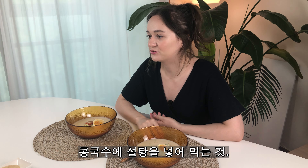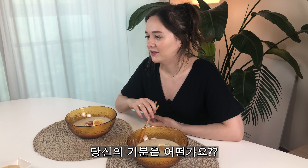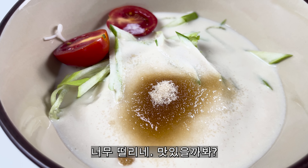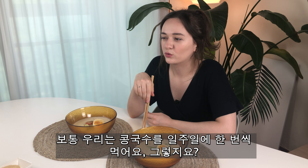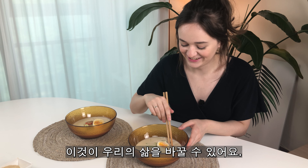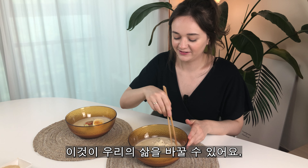This is your first time too, right? Trying sugar kongguk-su. What are your feelings? I'm so nervous. It's impossible! Maybe this will be your new favorite way to eat kongguk-su, right? Usually we eat kongguk-su at least like once a week, right? So this can change our life, right? I'm so nervous.